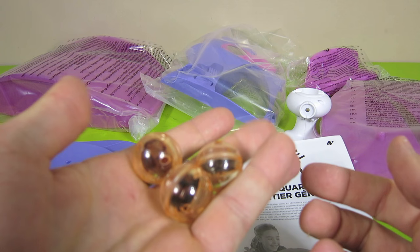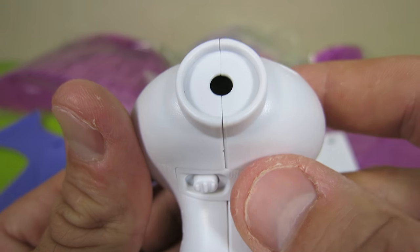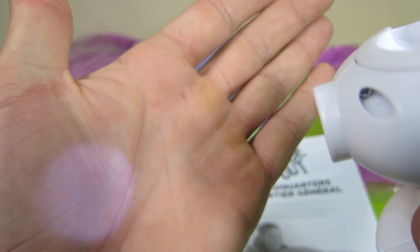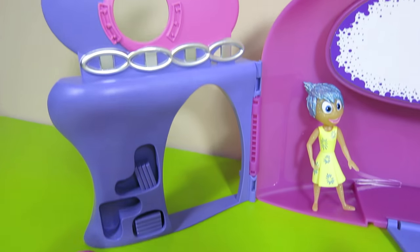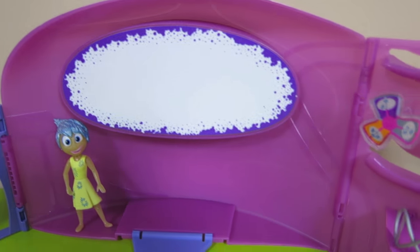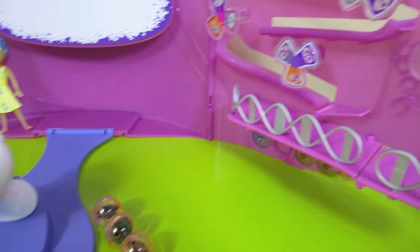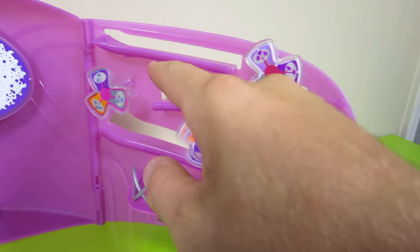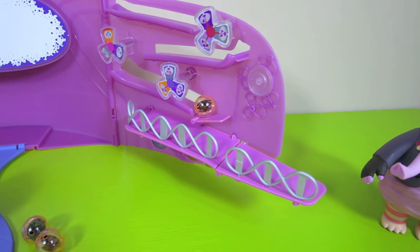Here are the three memories that come with the playset, and here is the projector for Riley's memories — it already comes with batteries included. After about 10 minutes to set up the playset, this is what it looks like. Here is the short-term memory; you can roll the memory spheres through it and tilt the ramp up to hold them in.